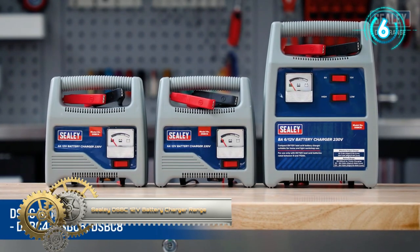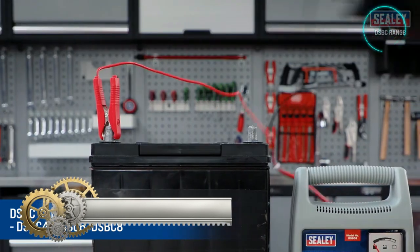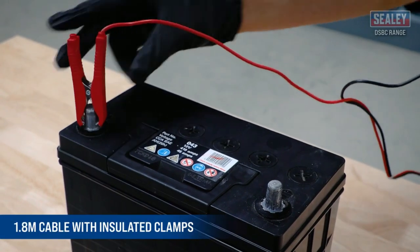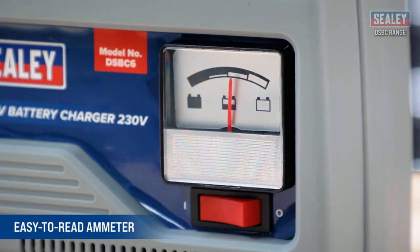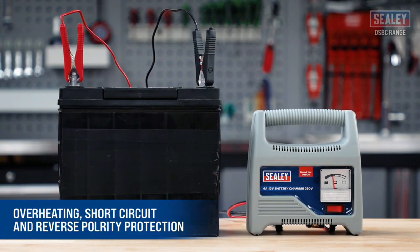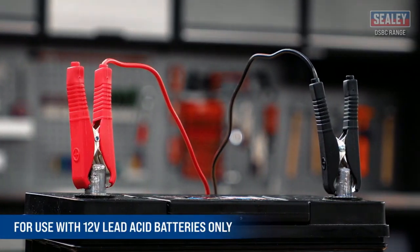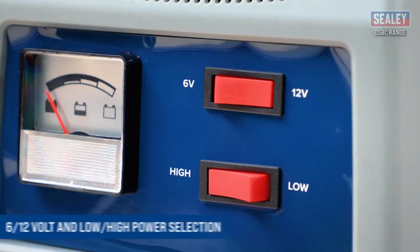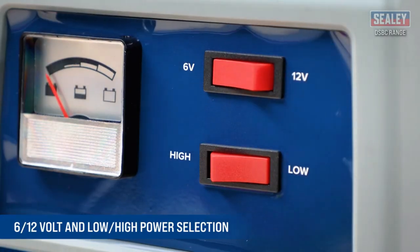The Sealy DSBC range of compact 12V lead-acid battery chargers is ideal for home and light workshop use. They come in a durable composite housing with a carry handle and an 8-meter cable with insulated clamps, featuring overheating, short-circuit, and reverse polarity protection. The range consists of three models with 4, 6, and 8-amp outputs, with the DSBC-8 model also offering a 6 or 12V power selection.